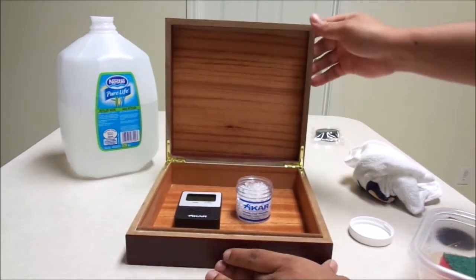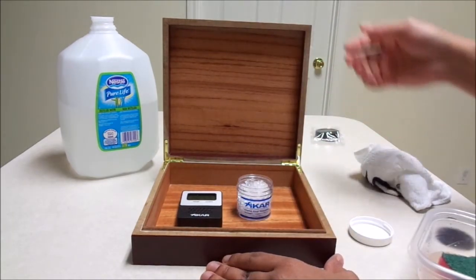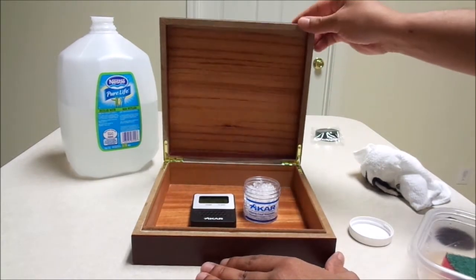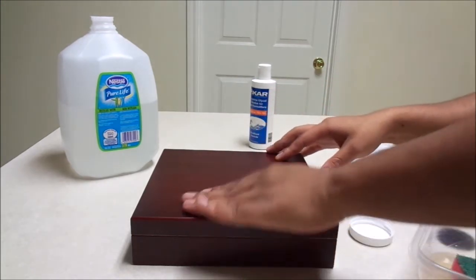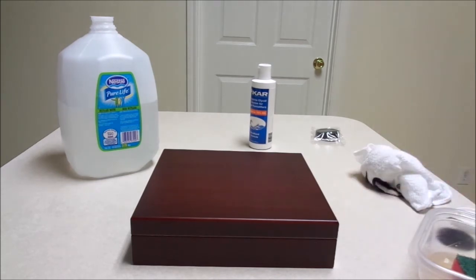Alright, so this is my 20-count humidor. I'm going to fill it up with the Robert Caldwell Eastern Standard cigars and keep them separate by themselves. You don't always need a big 50-count — sometimes the smallest humidor works just fine. I'm going to close this. Sometimes I put something on top like an ashtray to keep it sealed a little more. That's the seasoned humidor. I'm going to let it stay like that for the next couple of days, and once the humidity level evens out and balances, I'll go get those cigars.